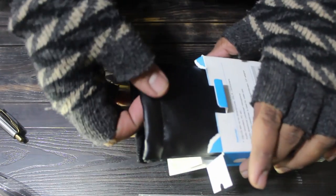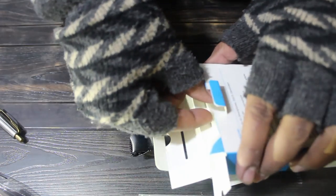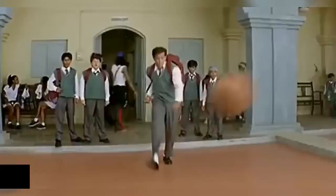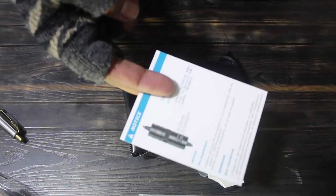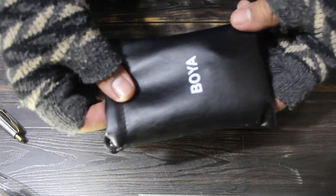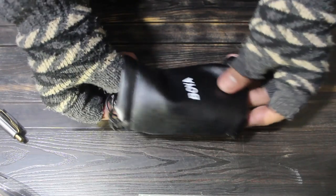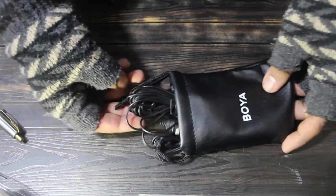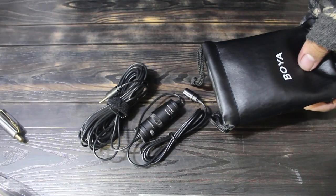So in this case we have a carry pouch already in the box, and these are the documentation. Here is a windshield cover, and here's the mic with the mount.